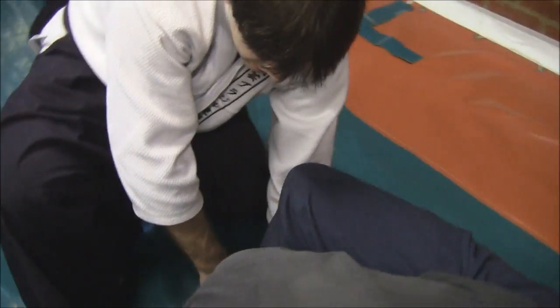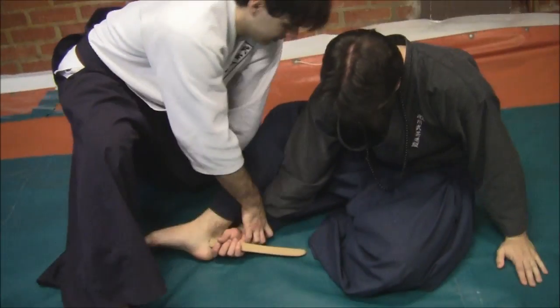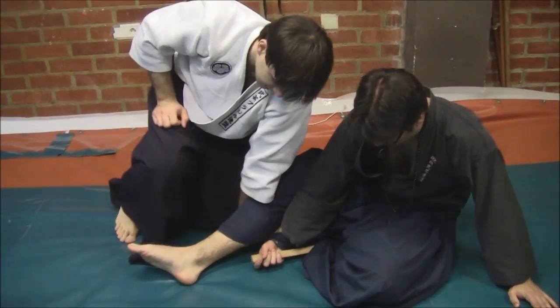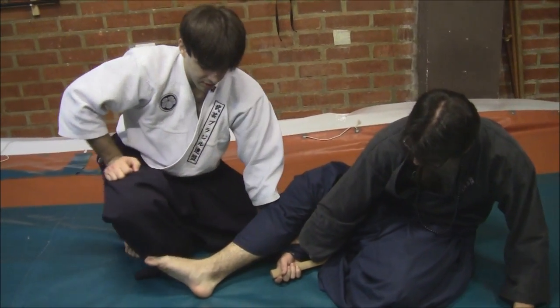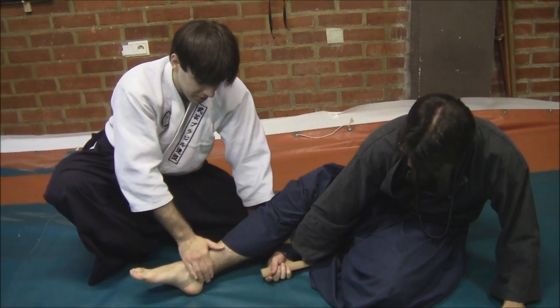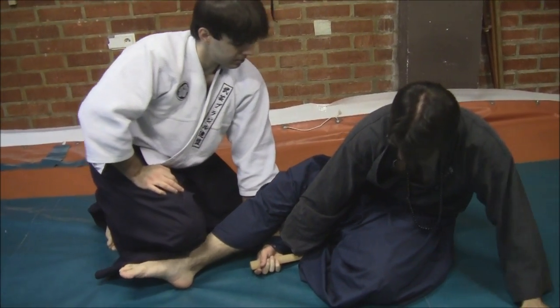From here, what I'm going to do is press forward violently. Since he tried to take his hand out, he just can't — kneeling and breaking his ankle, or breaking his chin, which inflicts a lot of pain. If done violently, we could have some serious injuries and a very painful movement here.